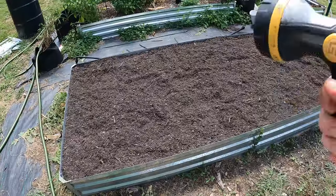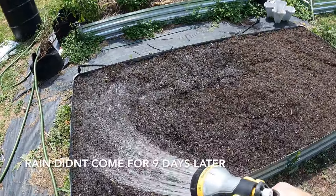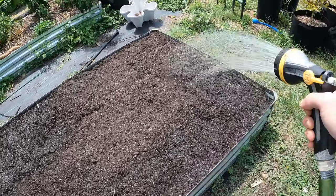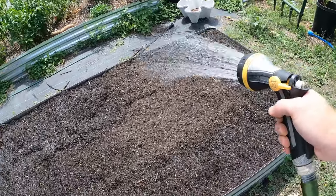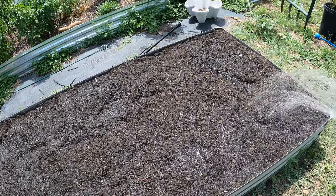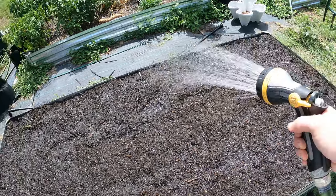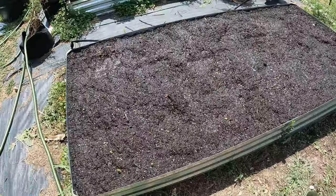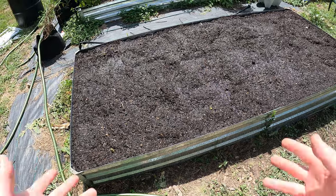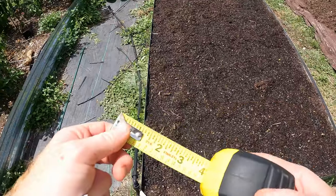We are going to water this down. In four or five days we're going to get some heavy rains coming, but we're watering this now just to wet it - that's going to help compress this compost a little, help keep it from blowing away, and also start those nutrients breaking down. We don't want this soil to dry out because super dry soil is hydrophobic, so watering allows us to get deeper in there.